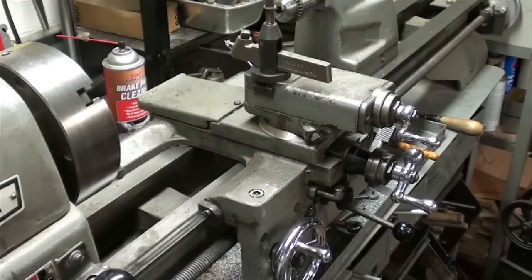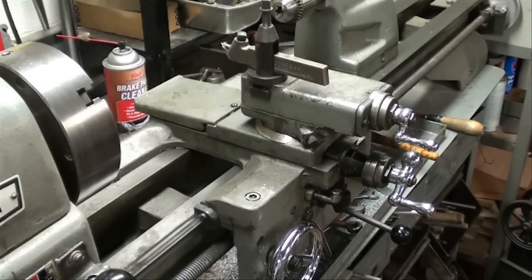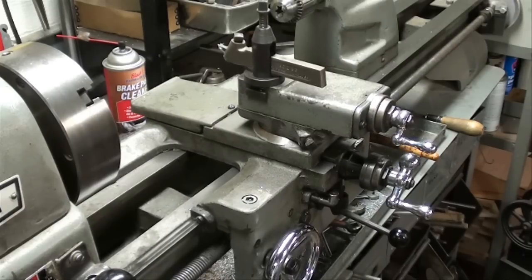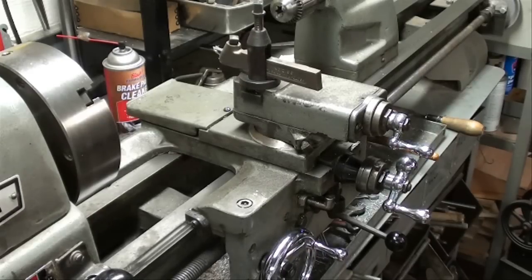I'm not going to make any chips today, nor is the spindle going to revolve, but I want you to watch the carriage move. As you can already see the lead screw turning, as I engage the half-nut lever — on an Atlas lathe we have to use the half-nut lever, or split-nut lever — and we are feeding toward the headstock.